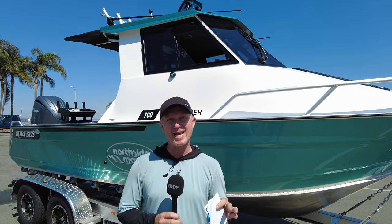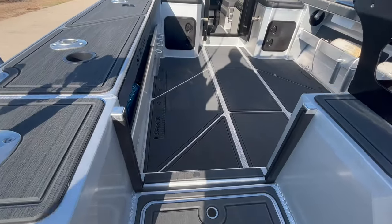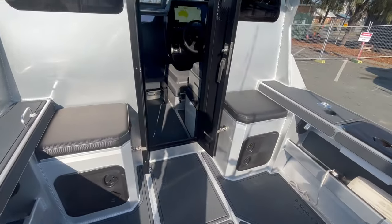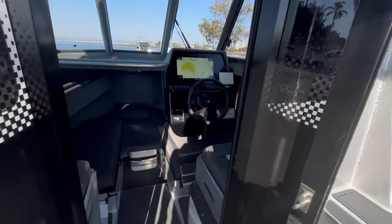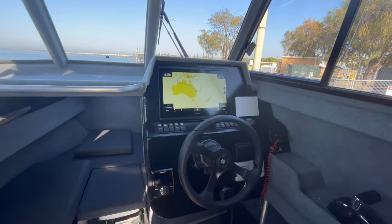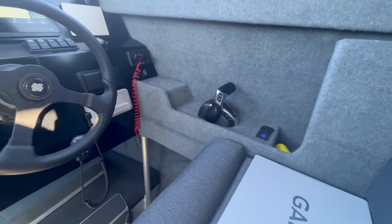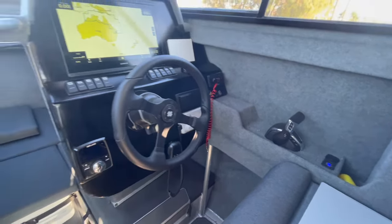That's what the Surtees 700 Gamefisher looks like out on the water on a really calm morning on Moreton Bay. Not the ideal way to test the rough water capabilities of this boat, but we could knock out some of the performance stats and get a feel for what I think is a very well-appointed aluminium boat. On the scale of bare tinny to well-appointed, this is up there. It's plush on the inside and it's a really good balance between practical fishing space and a boat the family will want to go out in.